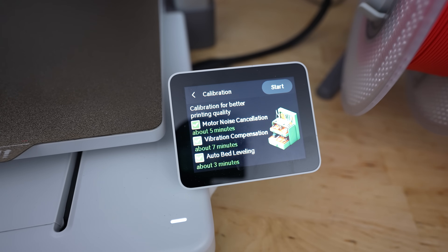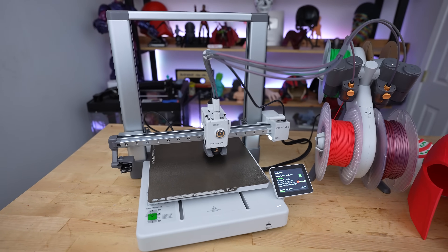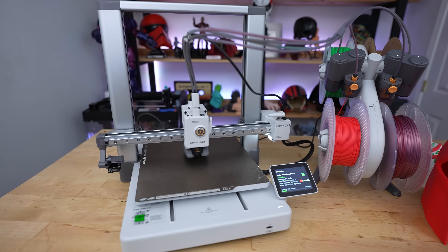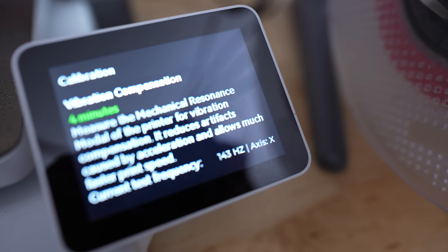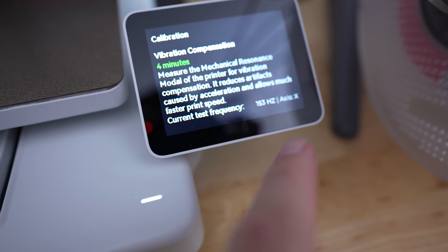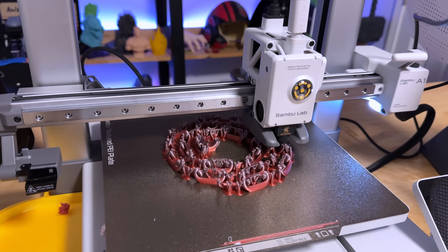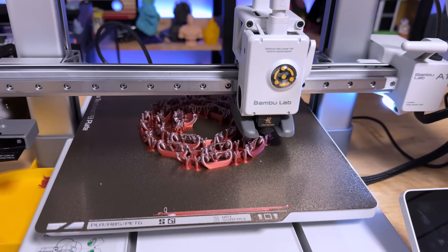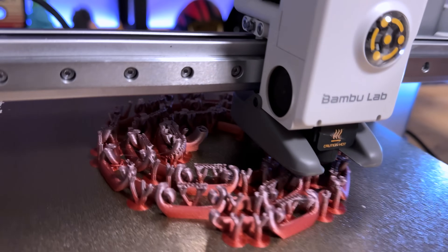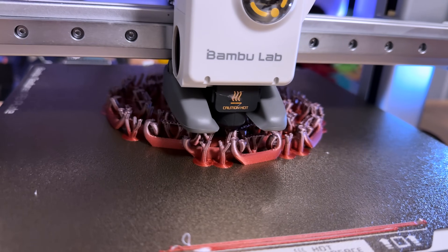The A1 is packed with calibration options you can run from an initial menu: bed leveling, flow rate compensation, and noise canceling, which runs vibration compensation tests to offset noise from the printer in your space. Surprisingly, this machine is pretty quiet even at full speed, though I do still hear a little bit of a rattle while it's printing — I'm not entirely sure what's causing that.